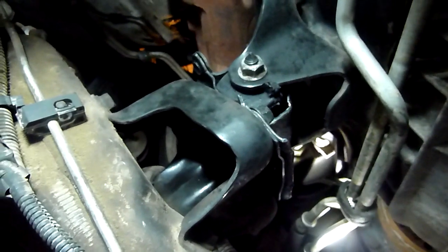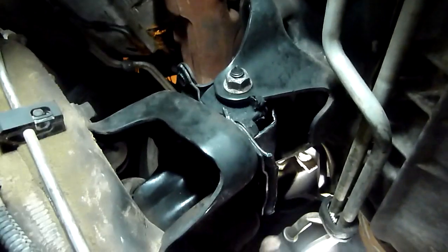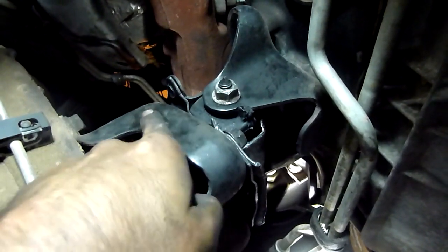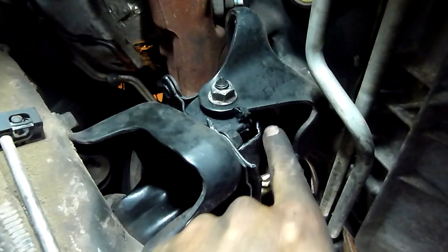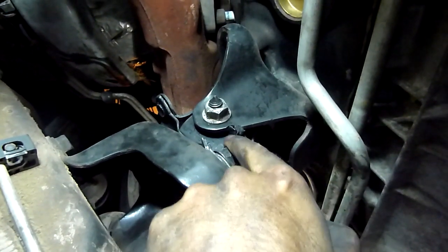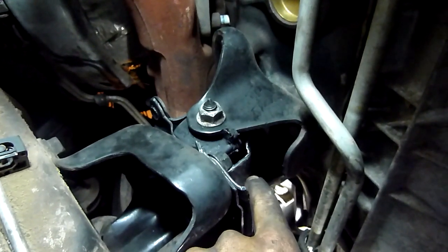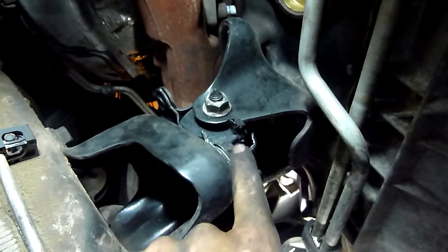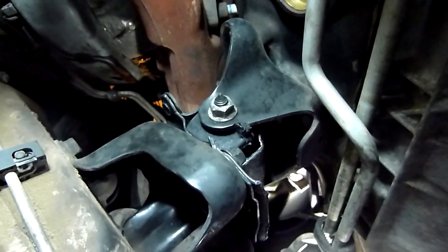You want to raise the engine approximately an inch to an inch and a half — I had to do that on both sides. Then slide the mount in, get the bolts in, put the nuts on the bottom, get them snug, then lower the engine and see how the rubber grommet lines up. In my case the rubber grommet was approximately a quarter inch too far towards the front, so I had to remove the mount and hit it with a hammer several times to shift the grommet towards the back about a quarter inch, and then it dropped down.